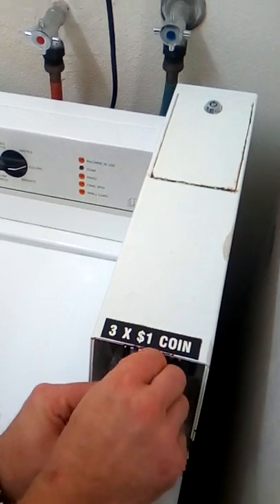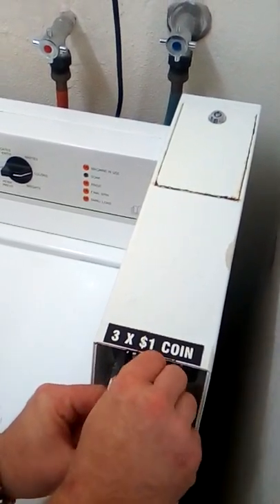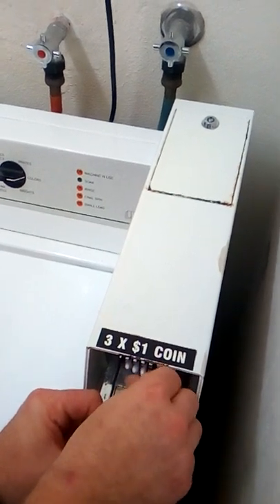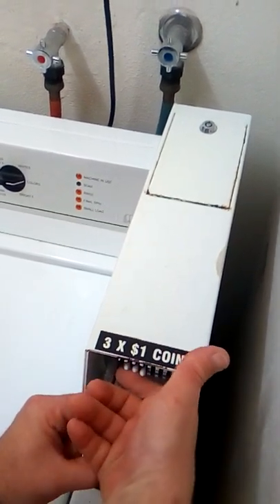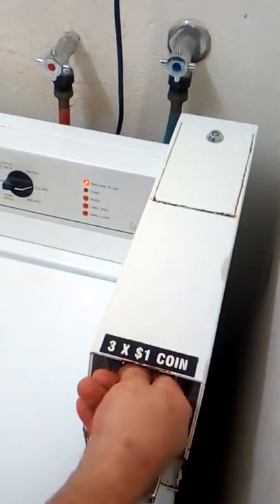Get the other one. Once you get one in, they should all line up properly. Any more than four seems a bit hard to do. To stop them from going in the machine, you push them up like this and pull them back out.